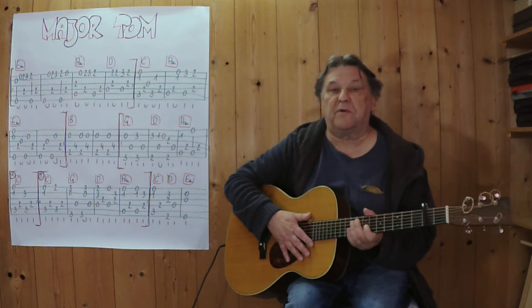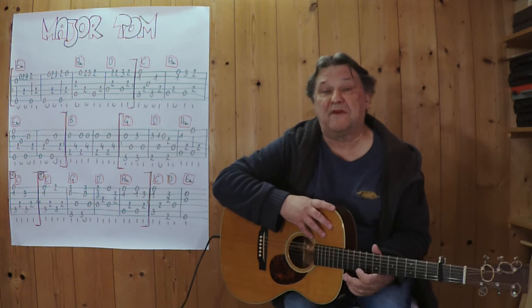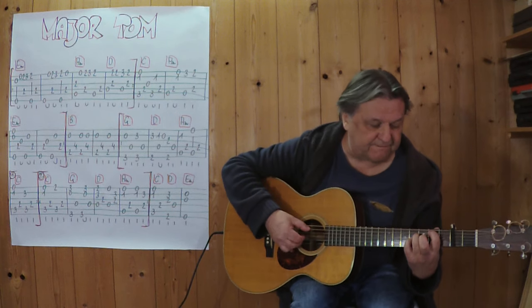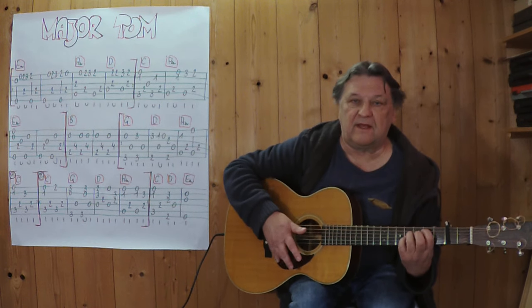Jetzt kommt die Überleitung zu diesem bekannten Refrain. Das sind diese zwei Takte – ich habe ein B drüber geschrieben, im Deutschen ist es ein H-Griff, zumindest Teile davon. Drei, vier, drei, vier.